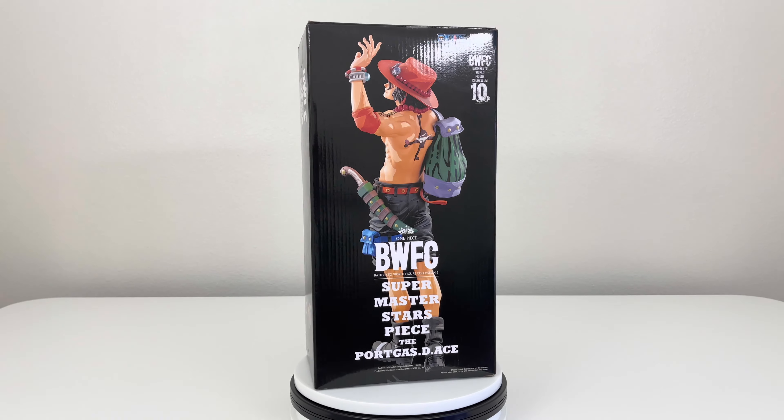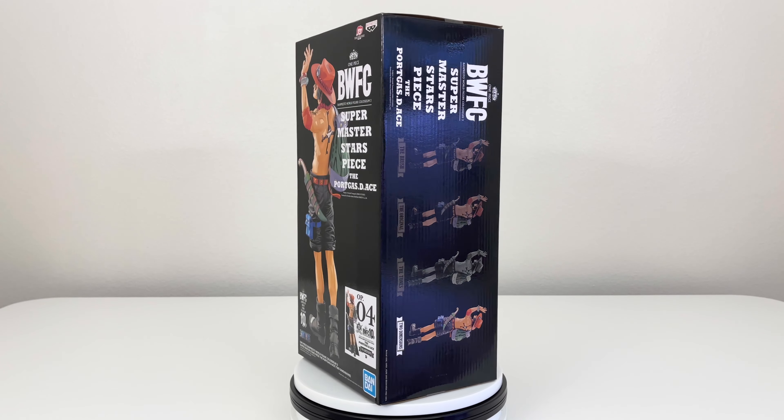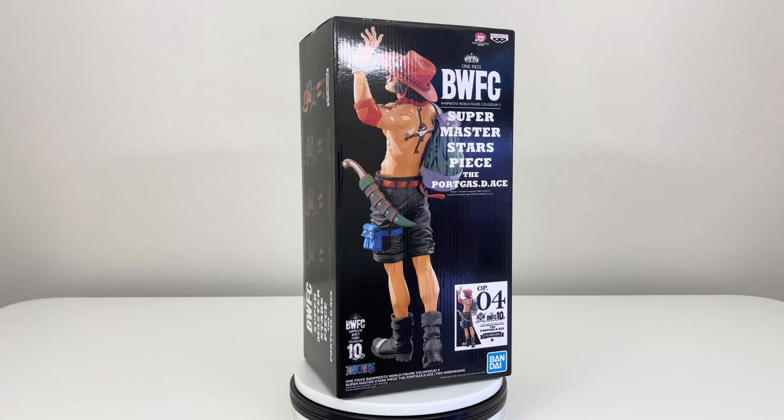What's up everyone and welcome back to the channel for another unboxing. Today we have none other than Portgas D. Ace. Now this is the two dimension version. Do know that there are four variants of this figure: basically the original, the brush, the black in tone, and then of course the two dimension, which is what I got.